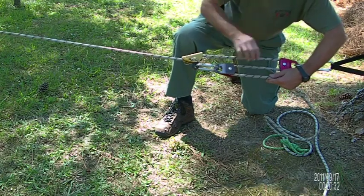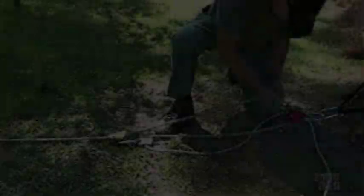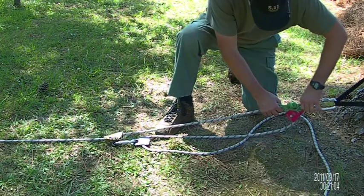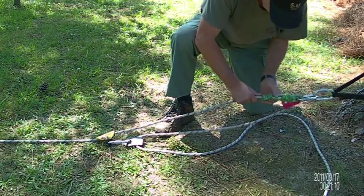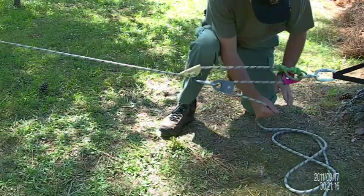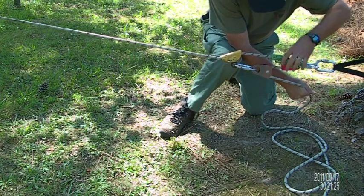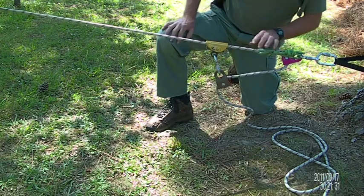So it's going to go from here to here. It should be a little bit shorter, but that's the shortest one I had made up, so I'm just going to go with it — it'll just have a little play in it. So we put it there, and we collapsed the system. The Prusik minding pulley makes the hitch slide down the rope. But when you release, notice what happens — it grabs the rope, and it's attached right here so the rope's being held.